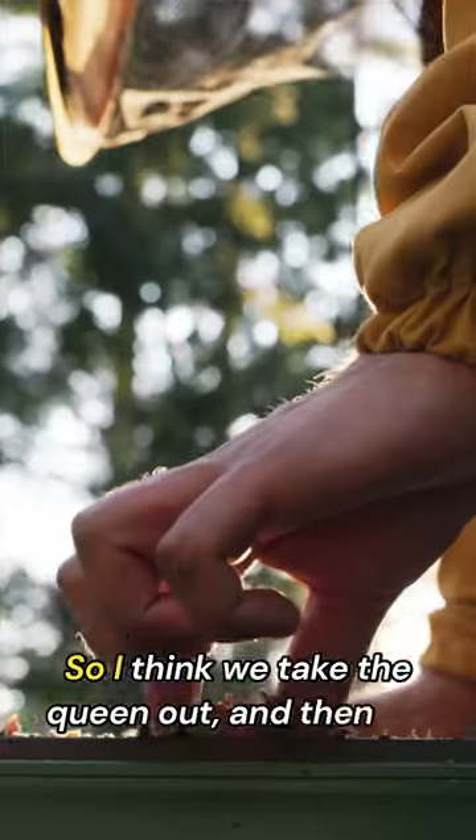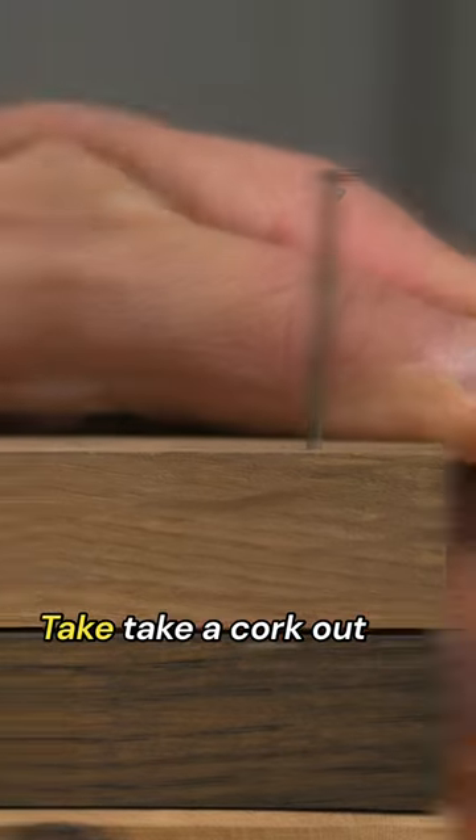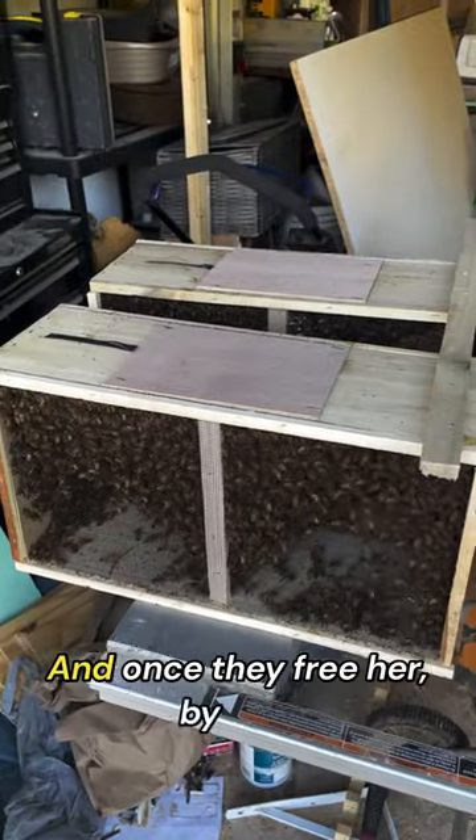I think we take the queen out and then put her in the hive, trap her between two things. Take a cork out and use a little nail to go through the sugar so that the bees can get in there and free her. And once they free her, by that time they should accept their new home. So we'll see how that goes.